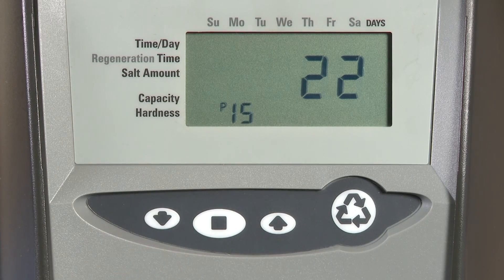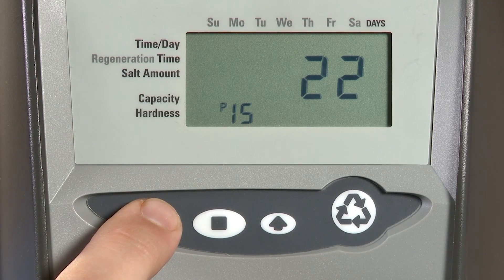P15 is our draw rate, also only used on softener or conditioner style units. This is also measured in gallons per minute times 100, so for every minute of draw we will pull in 0.22 gallons. This is based on which injector is selected for the amount of resin chosen at setup. If you need to override for a different injector, this is where you would enter that value.